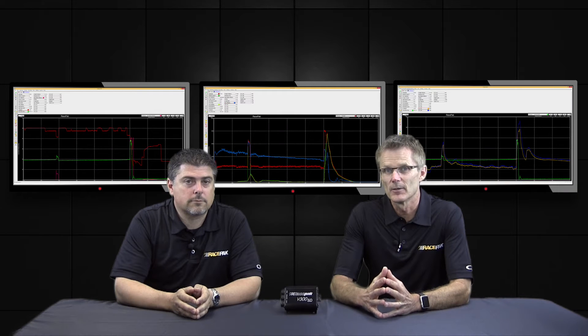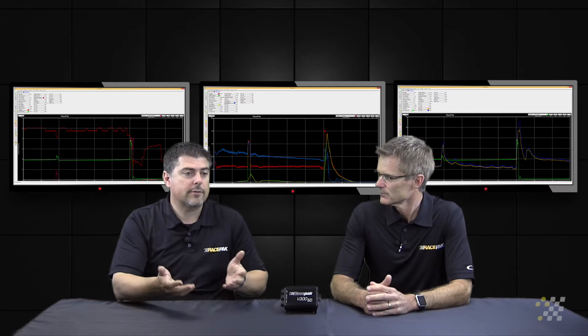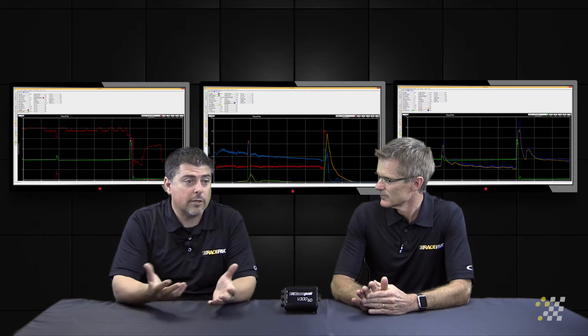Let's take a look at RPM input, in particular clutch RPM. We spoke about the basic sensors that came with the Race Pack data logger — we had engine and driveshaft, which works well with converter cars. But in a car that has a clutch, it's also important to monitor clutch RPM.